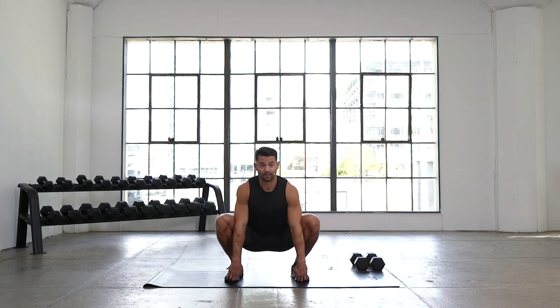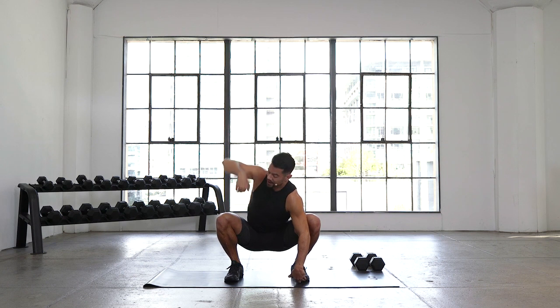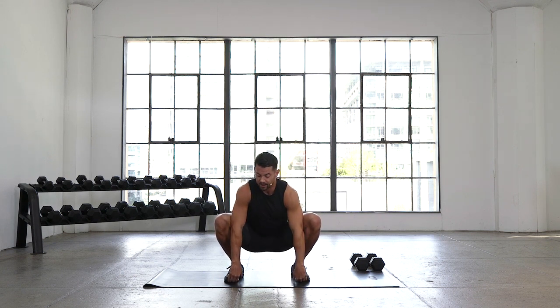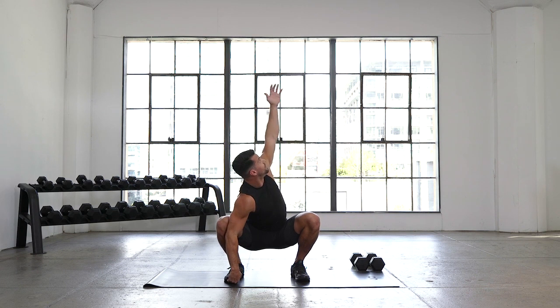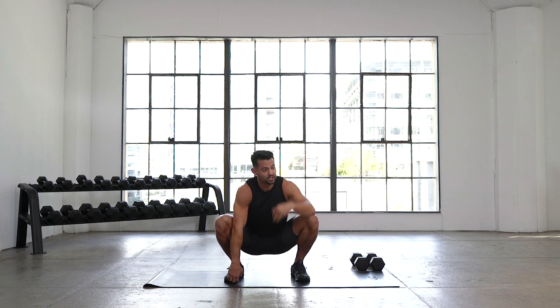Now we're at the bottom of the bootstrapper and we're gonna add a little change. We'll rotate, reaching all the way up, bring that hand back down, press that elbow into the ground, reaching the other way and repeat. Just a variation in that bootstrapper — we're opening up our thoracic spine or our mid spine while we drive out on those knees.